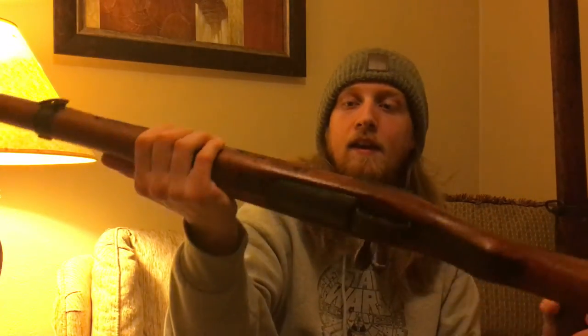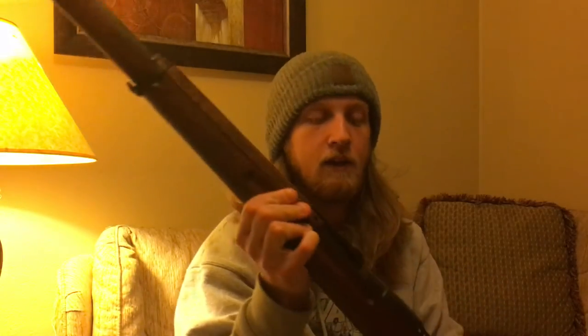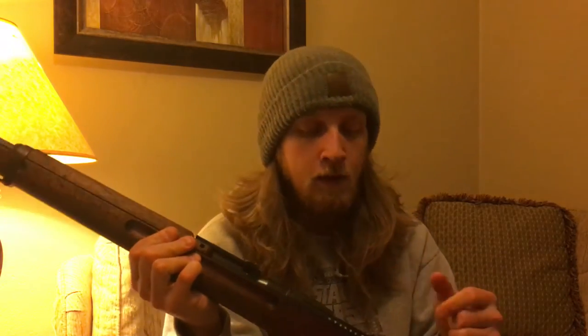What's up YouTube, Connor with Guns and Stuff. I have a Type 99 Arisaka here and a Type 38 Arisaka here. In this video I'm gonna show you how to properly disassemble and assemble the bolts on these rifles. They're almost exactly the same, so I'll just show you real quick. It's pretty easy to do, so let's get right into it.